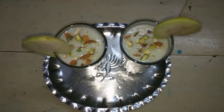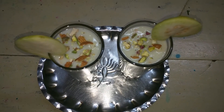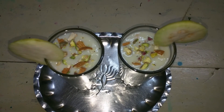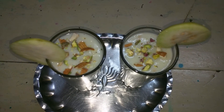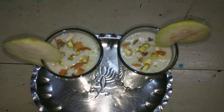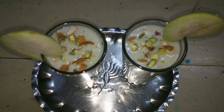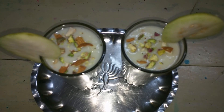It is ready — a tasty and healthy guava juice! Please like and share my video and subscribe to my channel. Please press the bell icon so that my future videos will be notified. Thanks for watching.